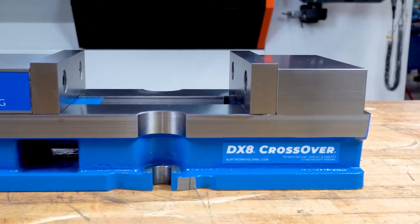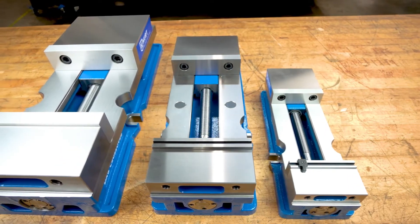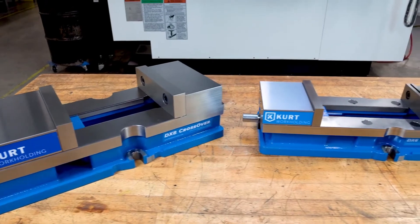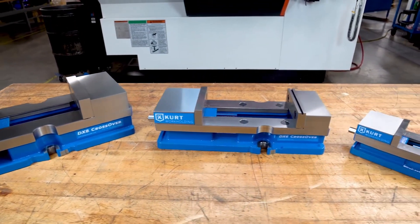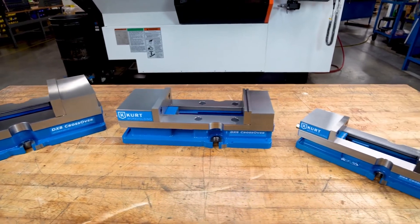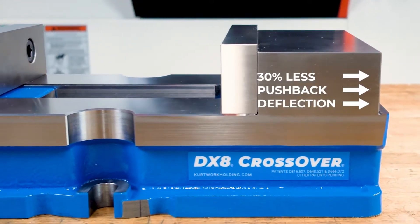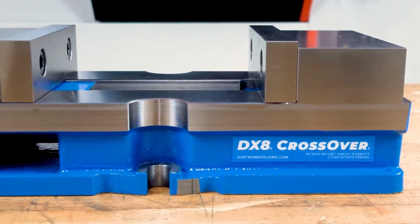All DX vises now feature a cast-on stationary jaw for less vise body deflection and more stability during clamping. The premium one-piece body design, now standard on our general purpose vises, was designed using finite element analysis and has 30% less horizontal pushback deflection than previous DX models.